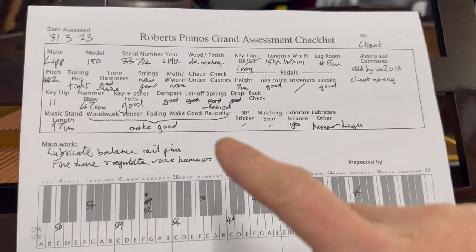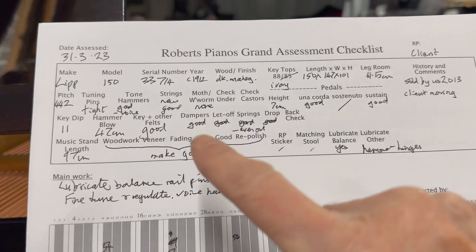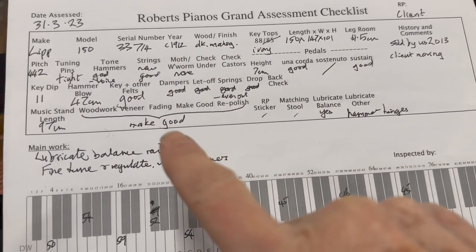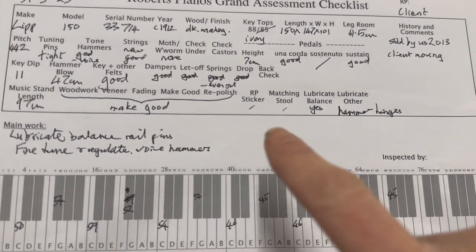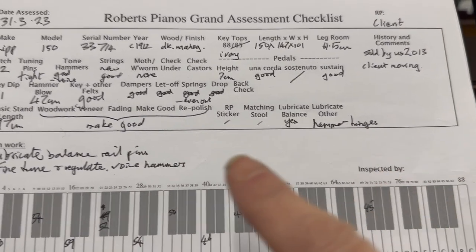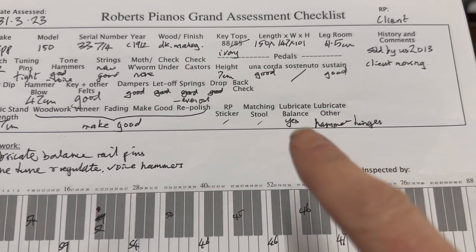On the assessment sheet, most of the items are marked good. Checking everything through — the casework could be made good and could be repolished; that's the decision to make. It looks very attractive as it is, but if repolished you'd bring out more of the grain.